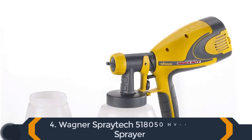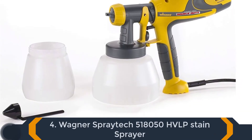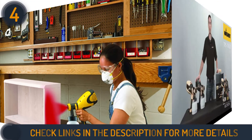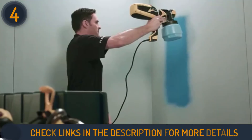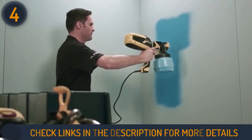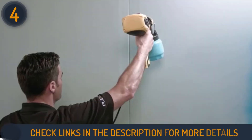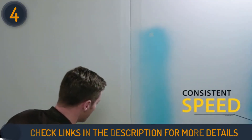Number 4 on our list is the Wagner HVLP Stain Sprayer. The Wagner 518050 Stain Sprayer is a paint sprayer designed for professional and home use. The company behind the design, Wagner, also prides themselves on manufacturing fair-quality painting equipment paired with cost-effective prices that are perfect for any budget.